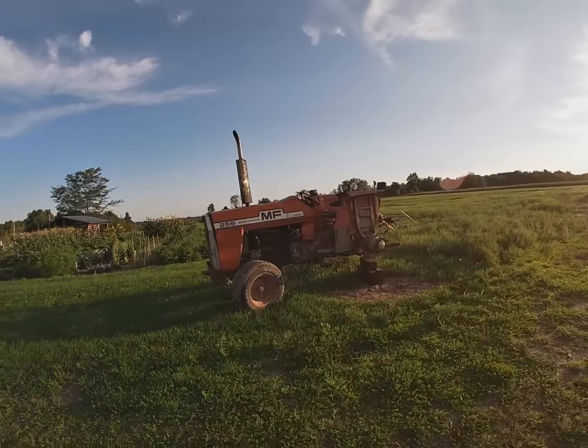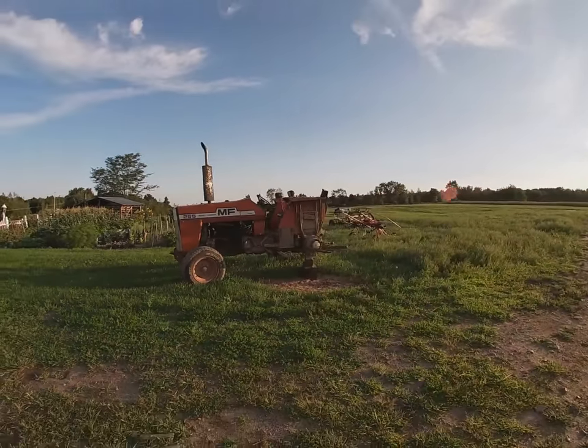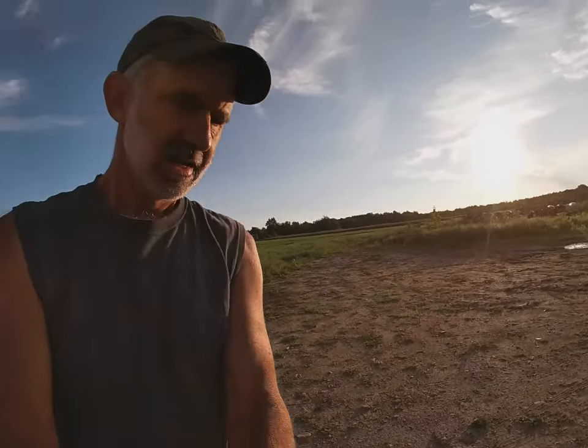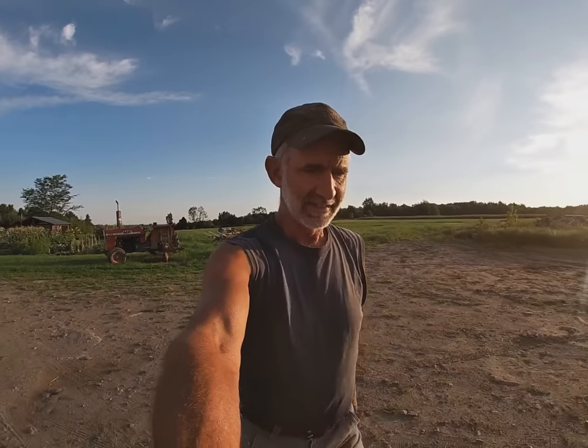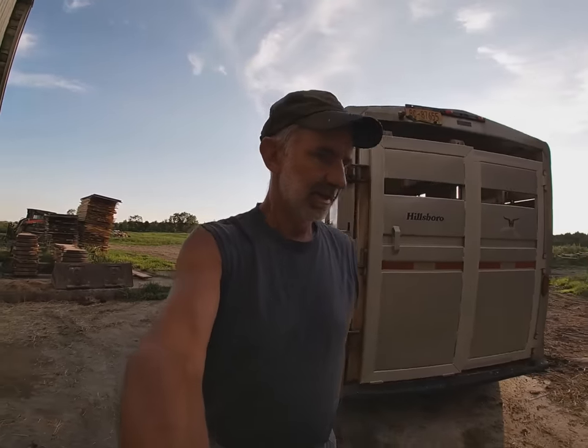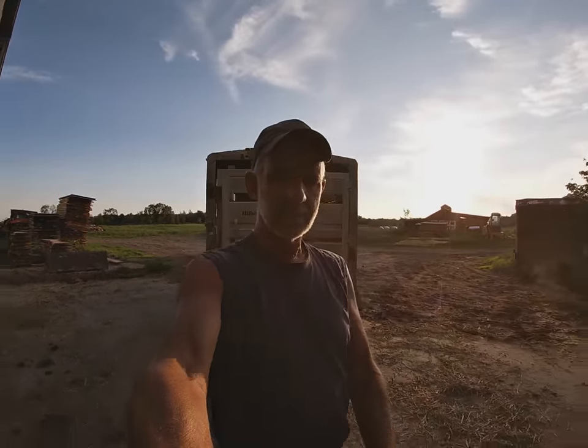I'm still waiting to get my tire fixed on my tractor. Mowed some second cutting yesterday — first of the year, which is kind of nice. It's pretty good, a little short of course from the drought, but still pretty good. Let's get these horses loaded up and get them up the hill.